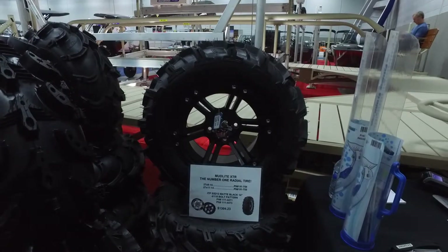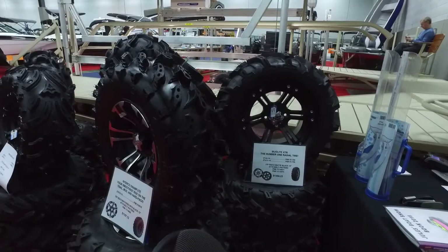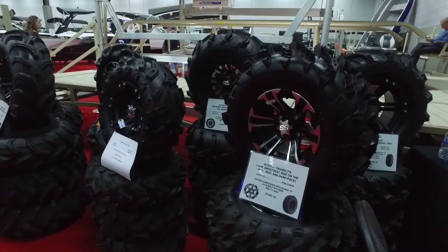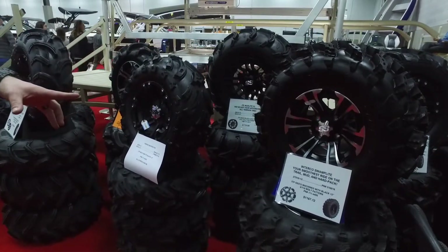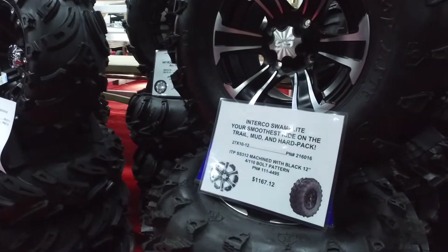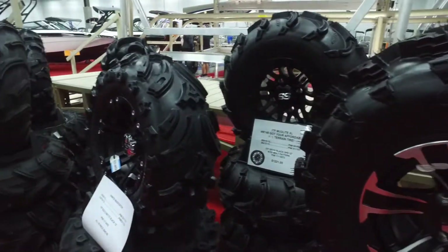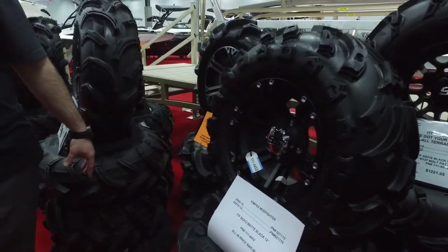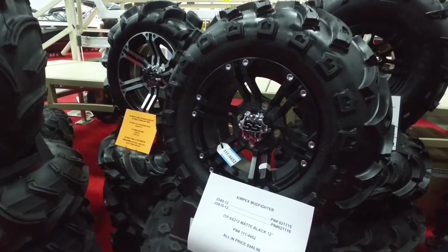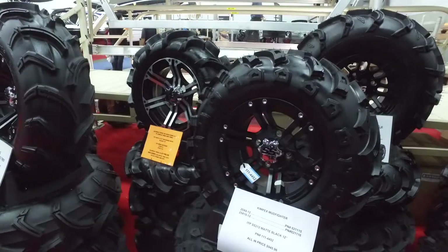If you're looking for something more aggressive for mud, maybe not — but absolutely just to get you going. They're really good on trails and all the ruts and bumps, you won't feel it through your handlebars. We got the swamp lights next on some SS rims — check out that price, boat show only, can't be beat. We got the all new Kimpex Mudfighter on an SS212 black matte rim — probably one of our best prices at the show. 25-inch tires. That includes all your taxes except for GST.